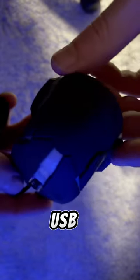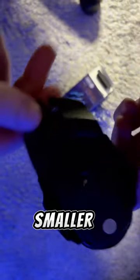Anyway, packaging is kind of as expected — USB mouse, pretty small, smaller than I thought it would be.